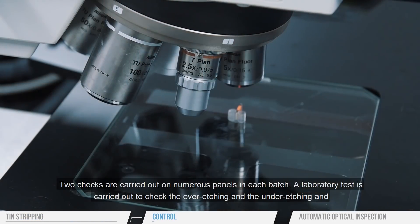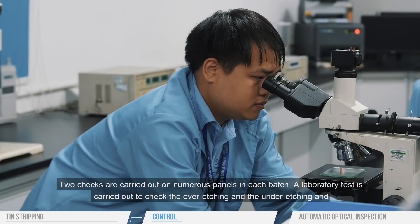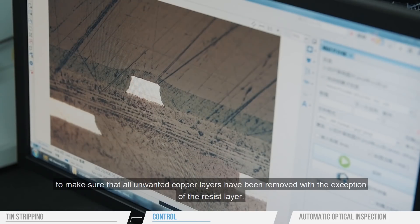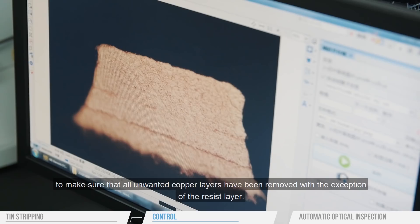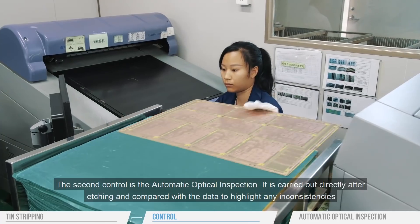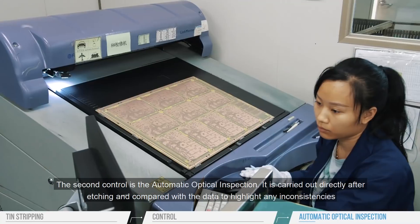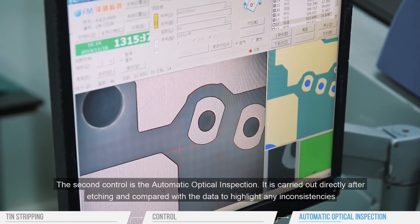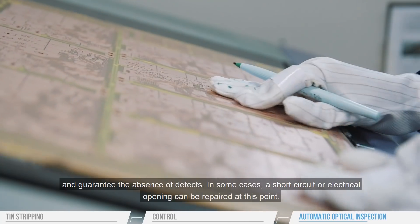Two checks are carried out on numerous panels in each batch. A laboratory test is carried out to check the over-etching and the under-etching and to make sure that all unwanted copper layers have been removed, with the exception of the resist layer. The second control is the automatic optical inspection, carried out directly after etching and compared with the data to highlight any inconsistencies and guarantee the absence of defects.